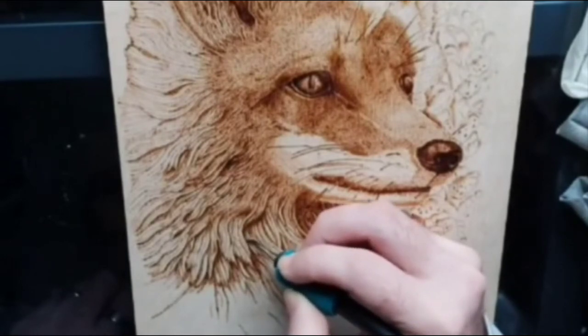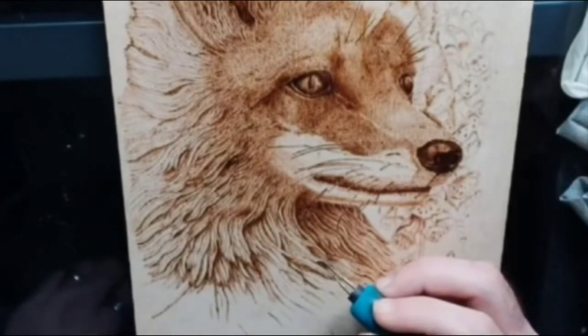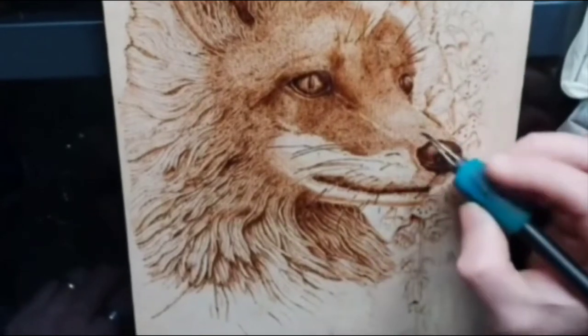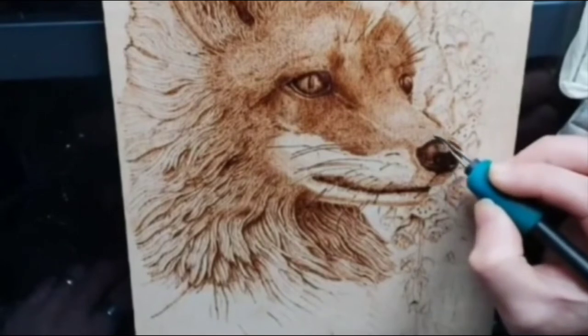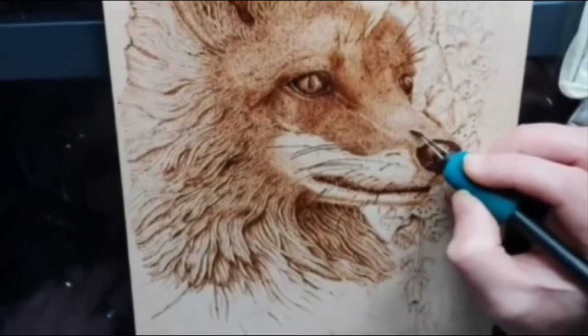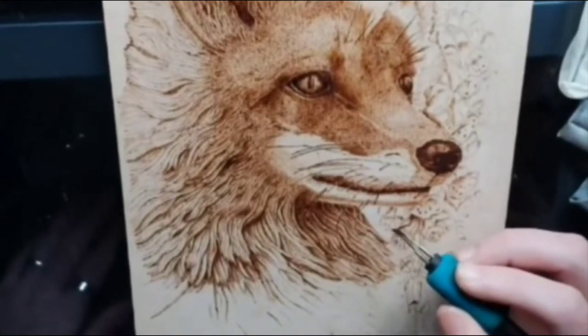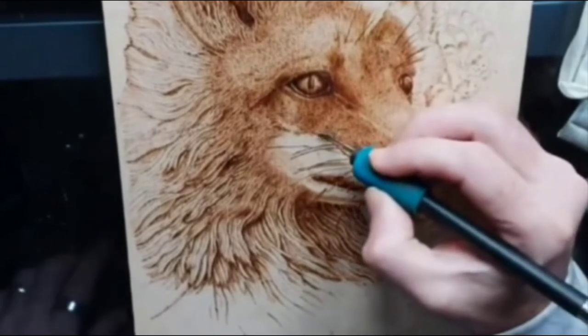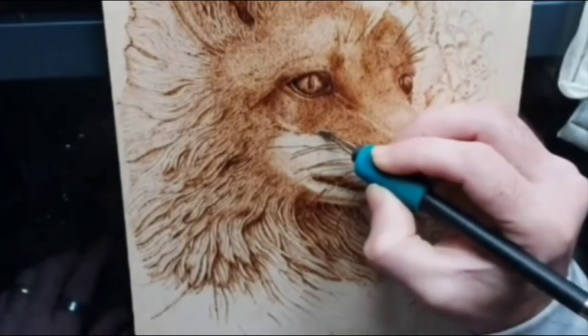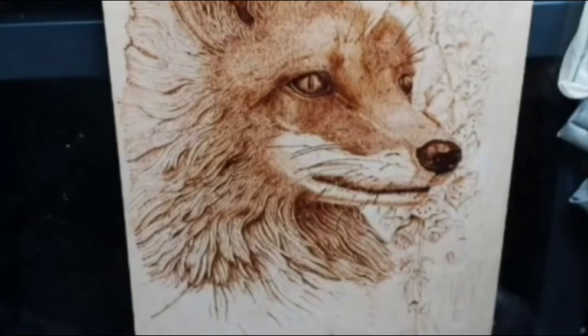Today I want to give a little talk about basic shading and layering techniques for anybody that's new to pyrography and would like to learn more about how to create more realistic looking works of art — or take your art to the next level. If you feel like you're past the silhouette stage, you've done your cartoon wood burns, and you really want to do something that looks real and has depth and dimension.